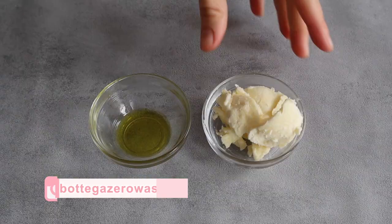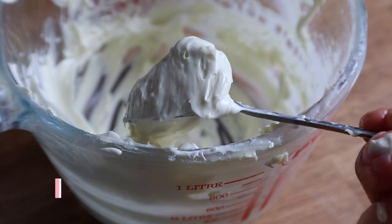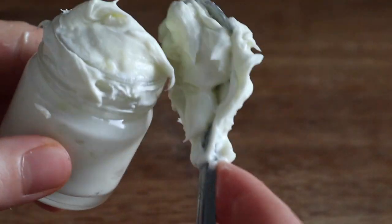Hello zero wasters! In today's video we're going to make a project I have craved doing for so long but never got around to until now: a deliciously fluffy lotion.